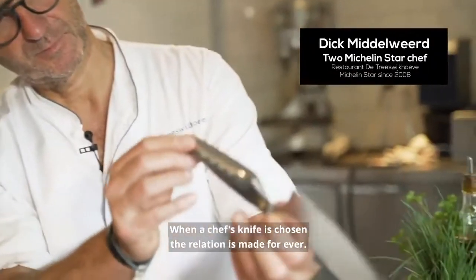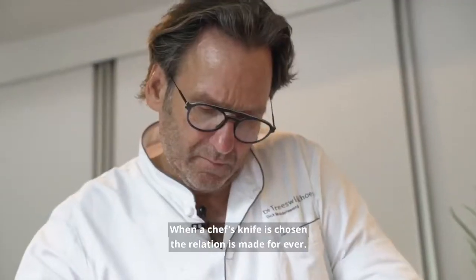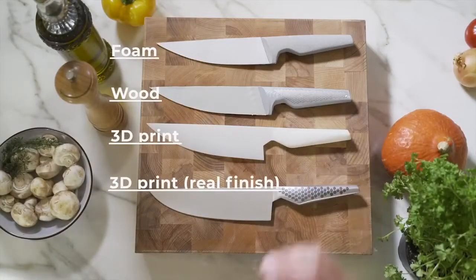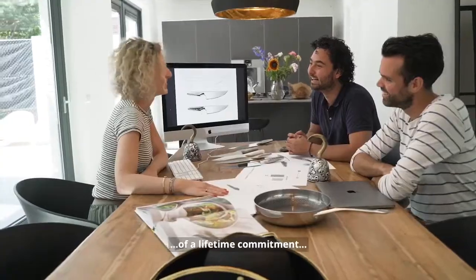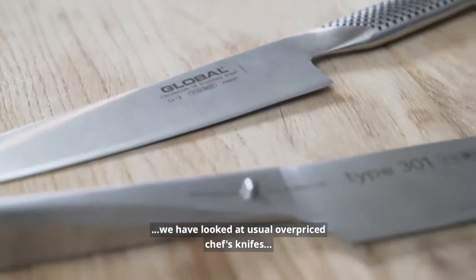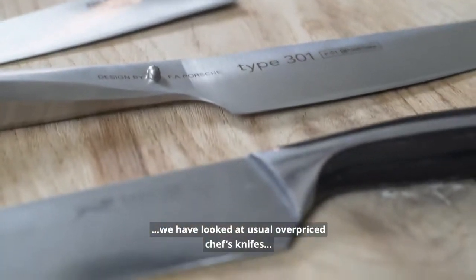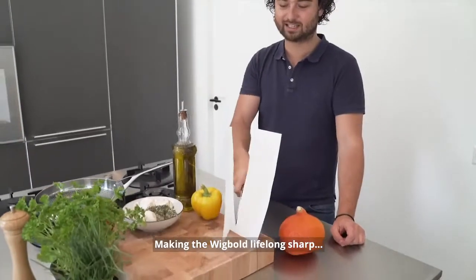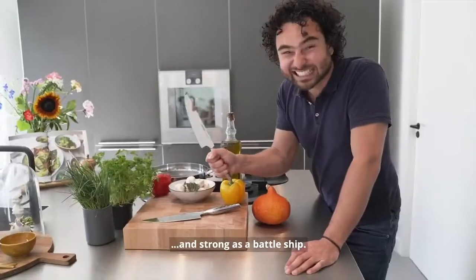When a chef-knife is chosen, the relation is made forever. Piece by piece we created the perfect chef-knife. To make the Wick Bolt worthy of a lifetime commitment, we have looked to usually overpriced chef-knives with unusual eyes, making the Wick Bolt lifelong sharp and strong as a battleship.